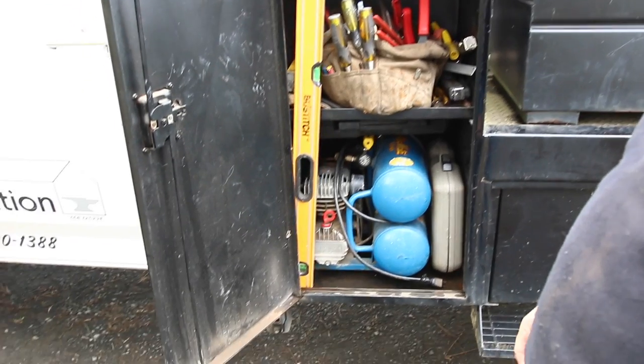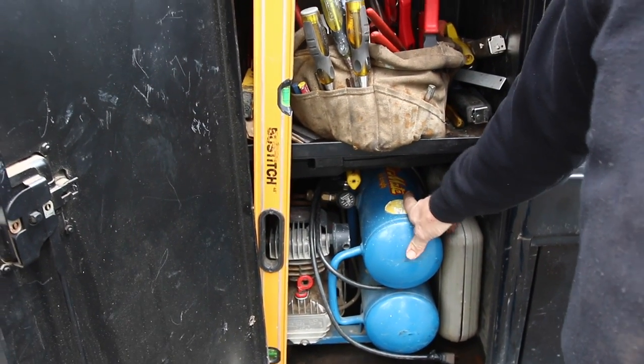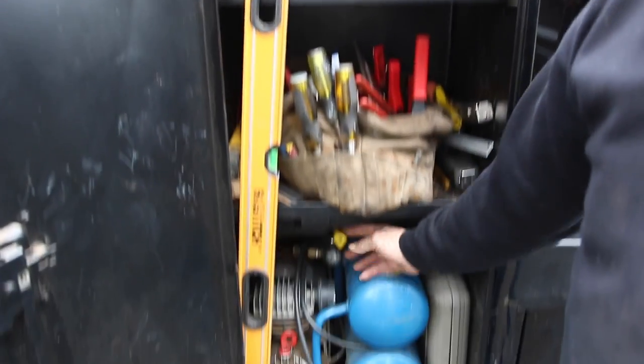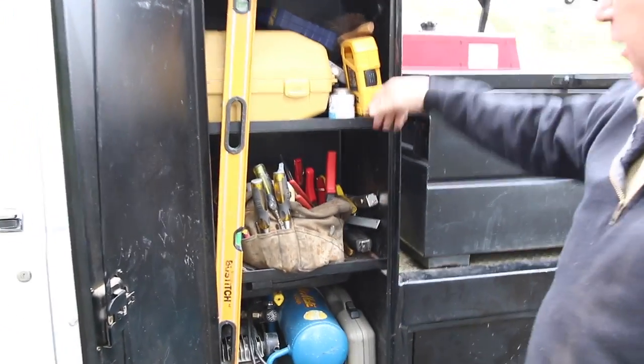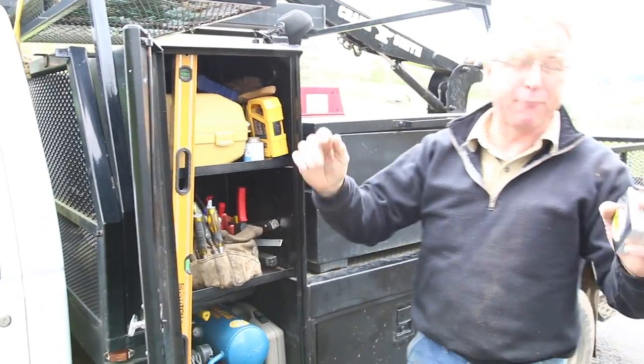I get a lot of stuff in here. It concerns me that this compressor fits so well because when it dies, I'm going to have a hard time duplicating that fit. Got room for a couple of pin guns, staplers, got the laser, got the gate-mouth bag with all the little hand tools, miscellaneous stuff, drill bits. A 4-foot level fits in there pretty nice. It's perfect for what I do.